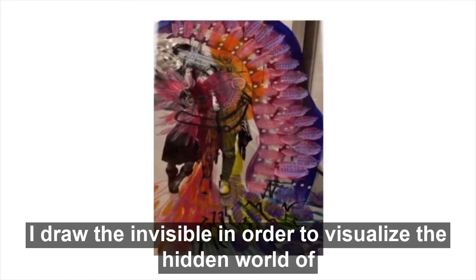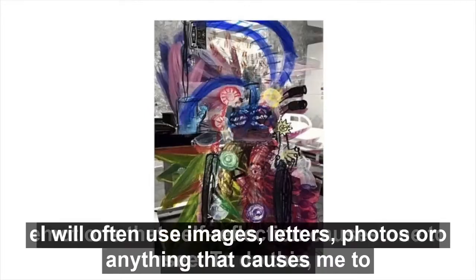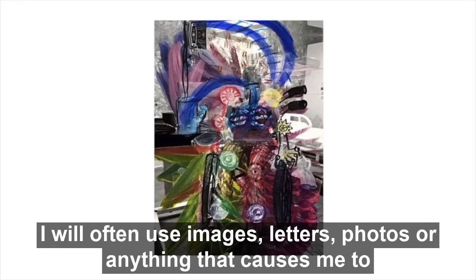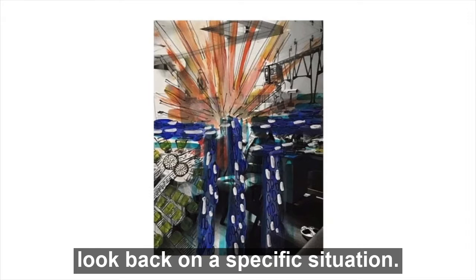I draw the invisible in order to visualize the hidden world of emotions that self-reflection causes one to see. To do this, I will often use images, letters, photos, or anything that causes me to look back on a specific situation.